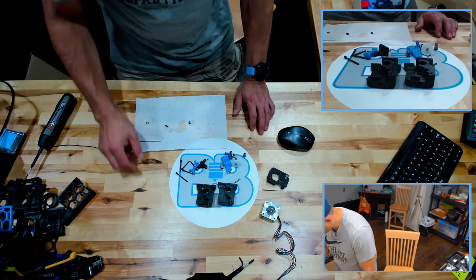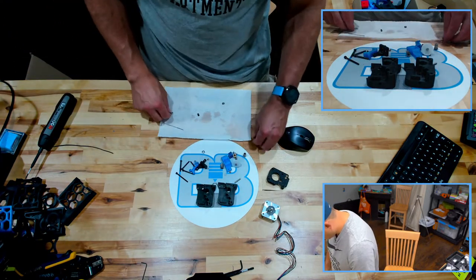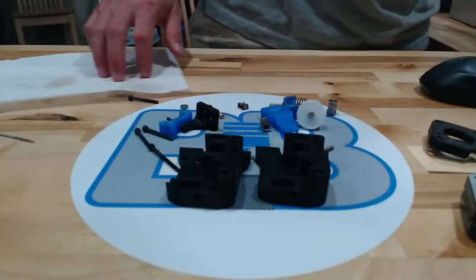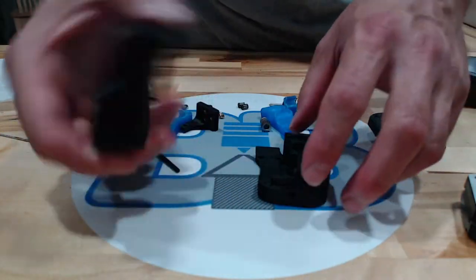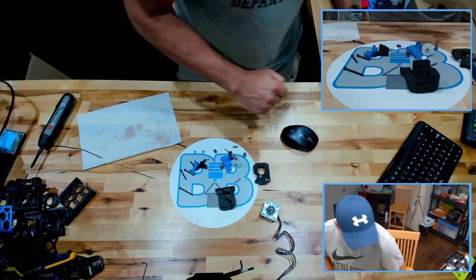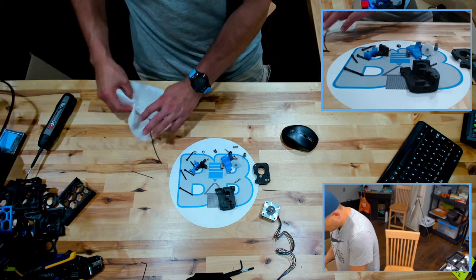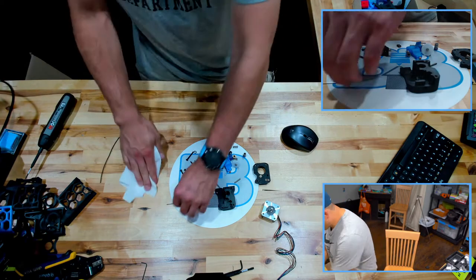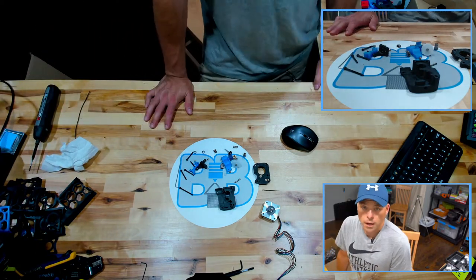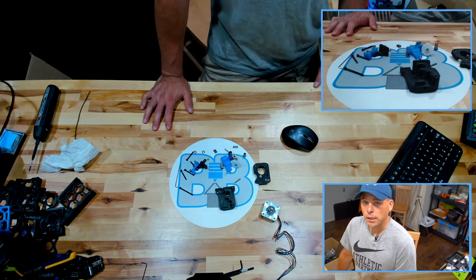Almost lost a bearing — exact same size as the magnet! So this hodgepodge in front of you is everything we're going to need, except for this one piece right here which can go away because it's junk. This is one area of the printer where obviously you don't want to skip. I'm semi-perfectionist, so I can see rebuilds and upgrades in my future.